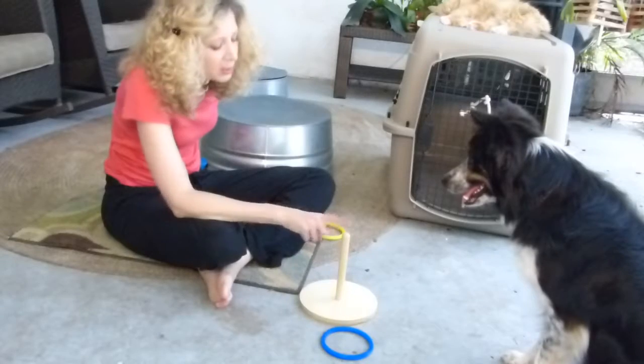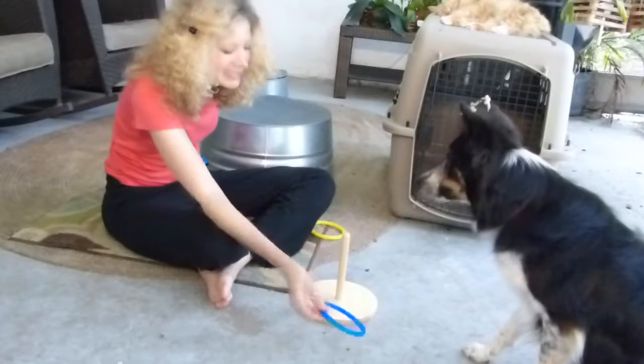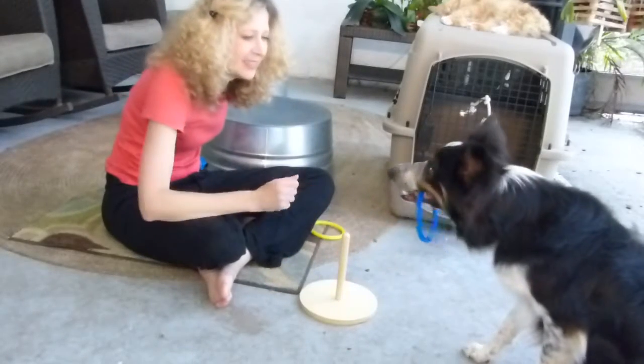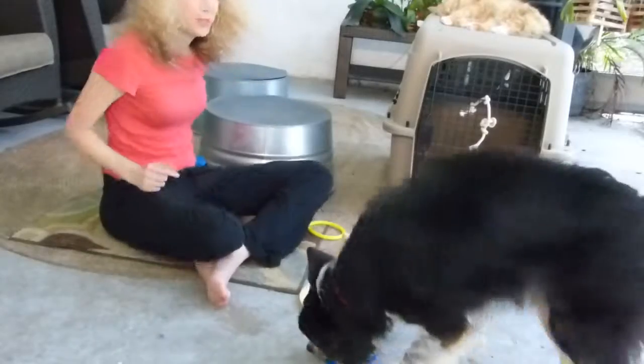Eventually I will only treat him for dropping the ring over the hook, or the peg, and sometimes he does it now. When I first began I had to say 'take it,' 'good boy,' 'bring it right here.' And then I required him to pick it up himself.